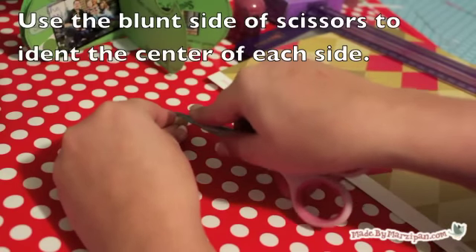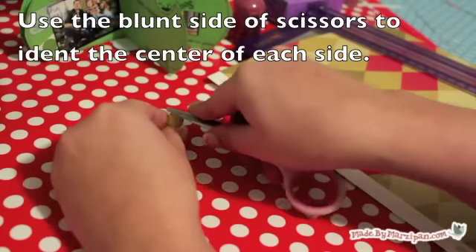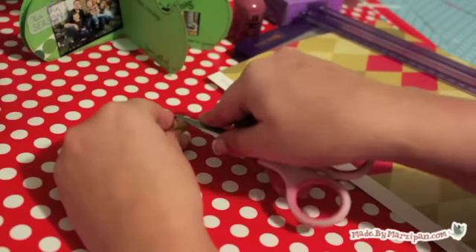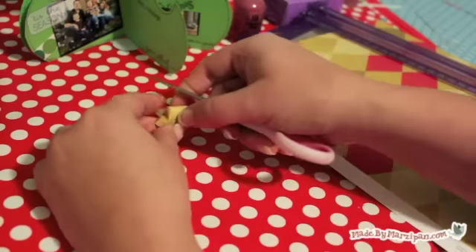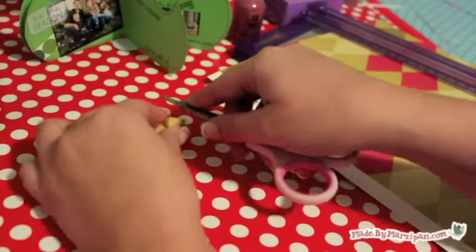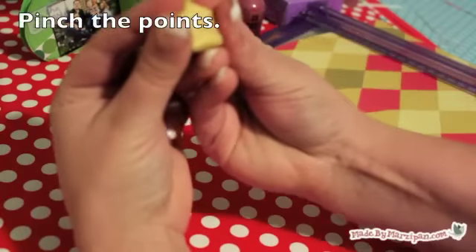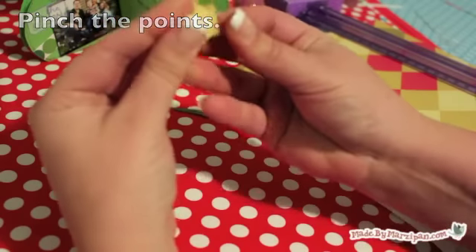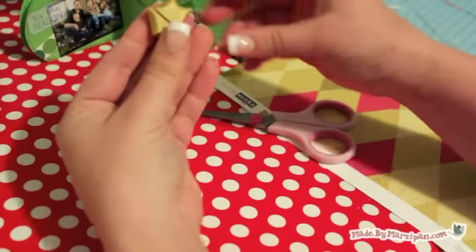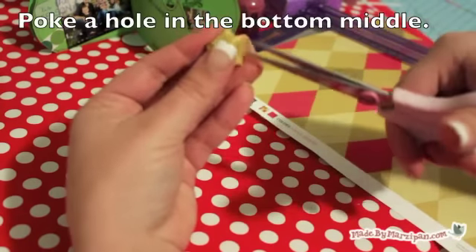Crease each side of the pentagon with the blunt side of your scissors. Then pinch the points of the star to give them definition. Poke a small hole in the bottom of the star and add it to your tree.